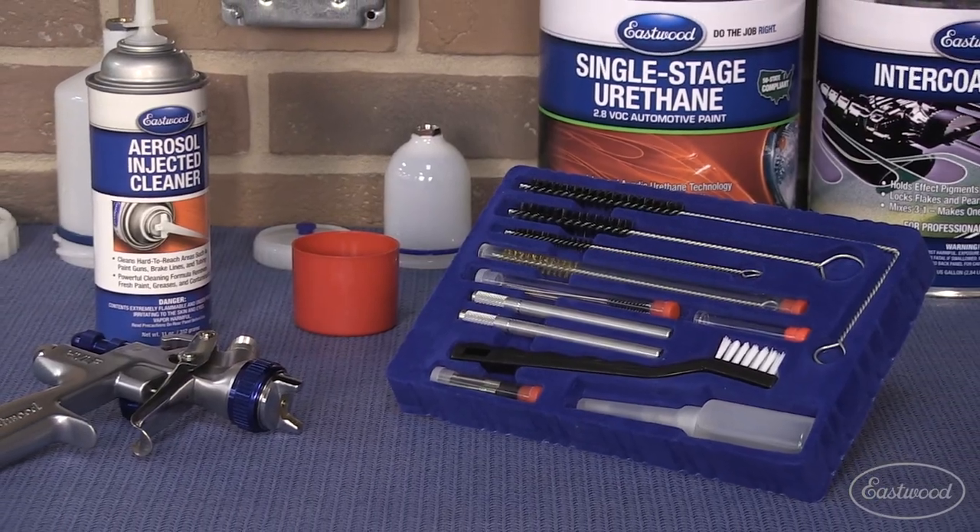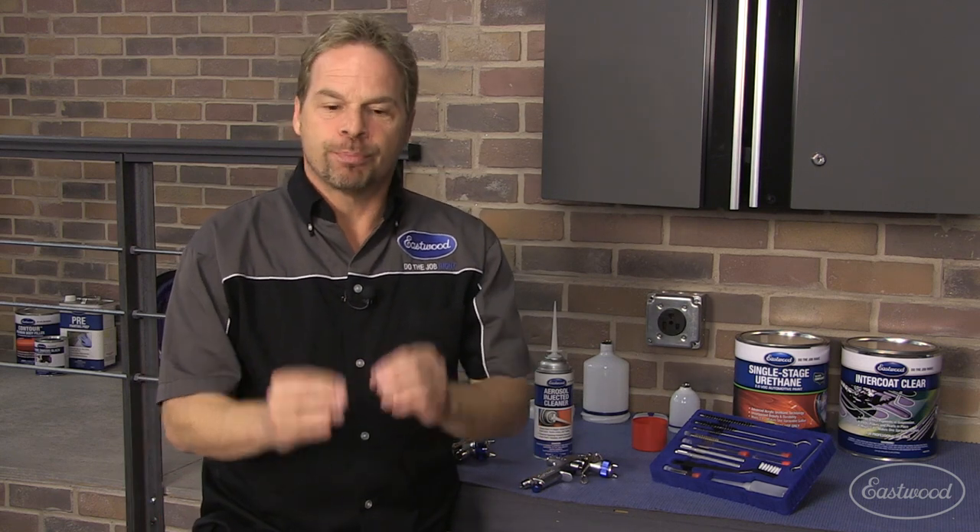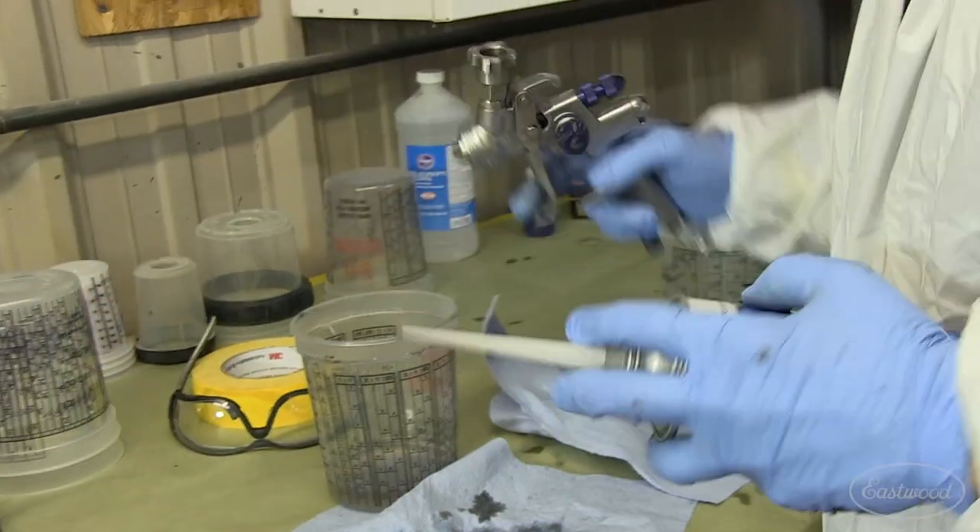the internal passages. And if you're using one spray gun for multiple products, just like we did on Project Z Sled, you're going to need to perfectly clean that spray gun before you move on to the next step and put the next product in the gun.